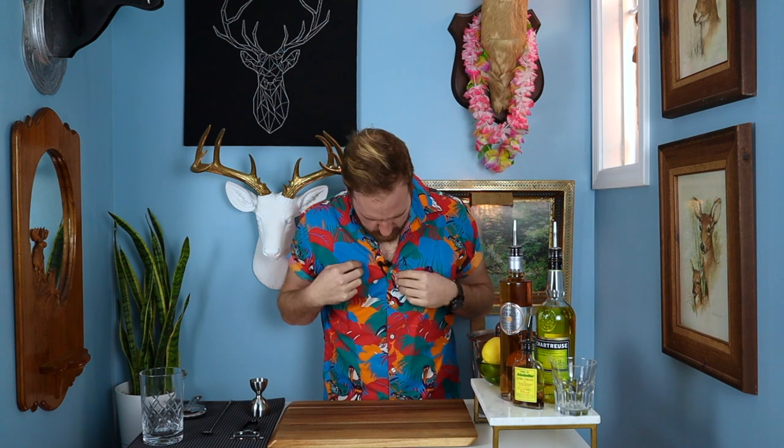This cocktail today — the yellow parrot — doesn't that sound fun? Wait, I have a shirt with parrots on it. Why am I not wearing that? So today we're making a yellow parrot. I think these are parrots. Maybe they're macaws. Is that a type of parrot? I'm not a bird guy.